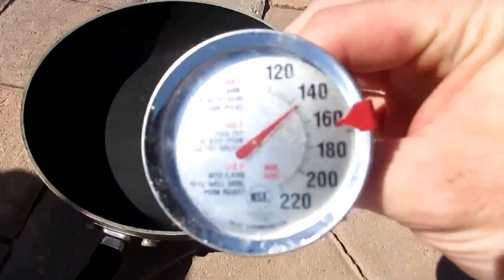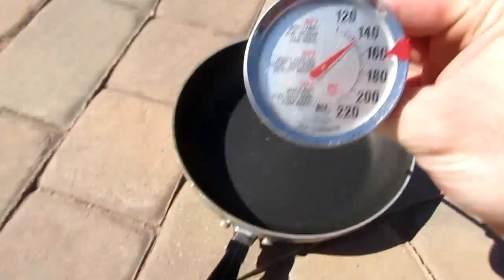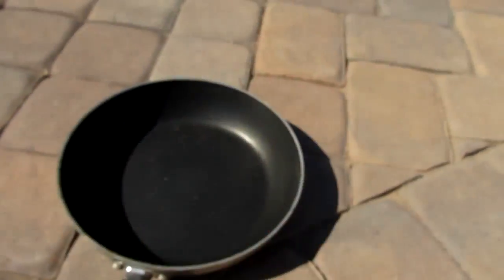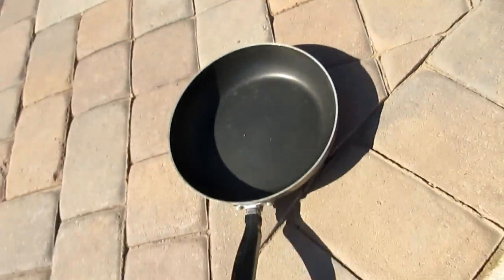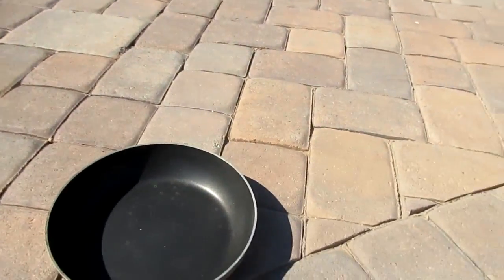Here we go — oh my god. So sorry, it starts out at 140, so right now in the pan it is 140 degrees. Nixon, get off the stuff you idiot, it's hot! So it's 140 — what is that? 142. 142 degrees in this pan.